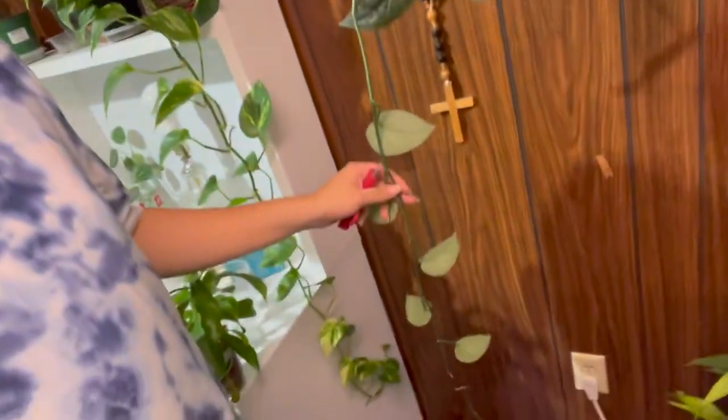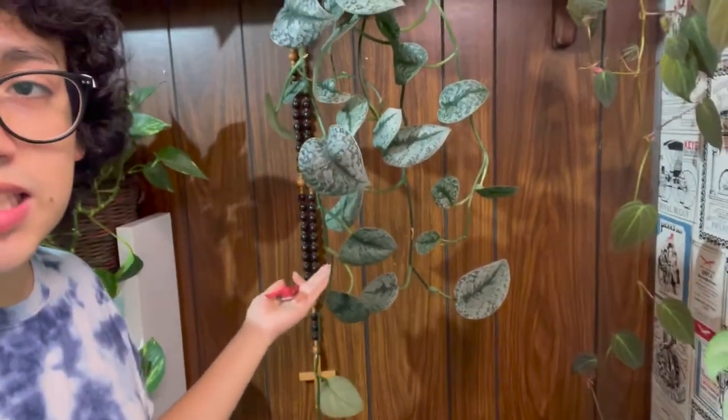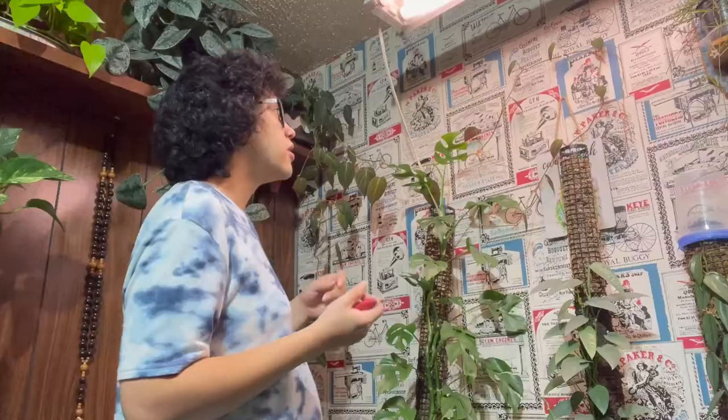Next up, we are going to be chopping and rearranging my super long Philodendron Micans and my Scindapsus Exotica. I just want to prune them back so that they can grow a little fuller, and then we'll also be propagating the cuttings I take. For my Scindapsus Exotica, she really only has this super long strand that goes all the way to the floor. I think I'm just going to chop her to a similar length as these other vines. Now we've got this super long vine to propagate — it's like a little scarf or whatever.